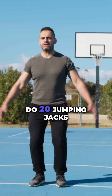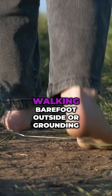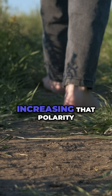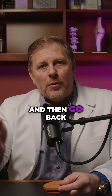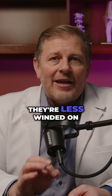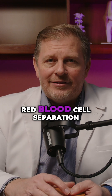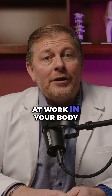Test this yourself. Do 20 jumping jacks right now and note how you feel. Then spend 15 minutes walking barefoot outside, or grounding, increasing that polarity, and then go back and repeat those jumping jacks. Many people will notice they're less winded on the second set — that's proof of improved red blood cell separation at work in your body.